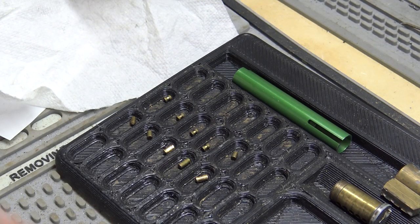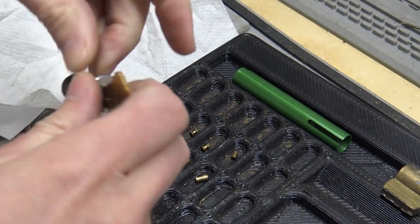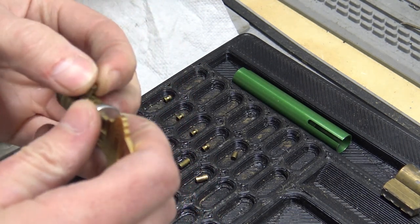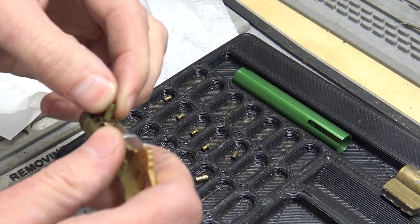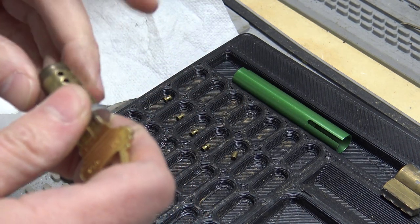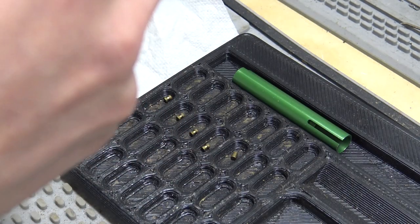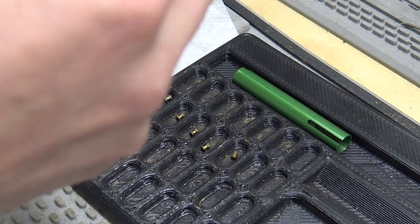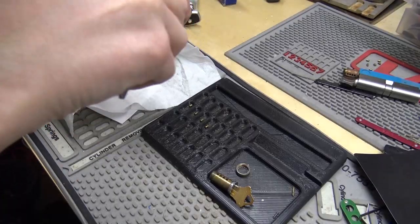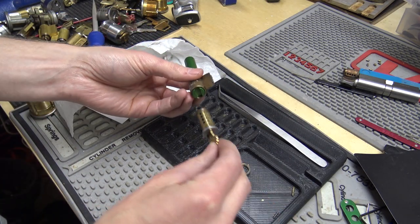Cut a key to four-three-seven-nine-eight, loaded it up and just eyeballed it. Looks pretty good to me. Now let me reload the cylinder and do it quick.